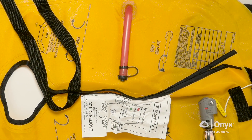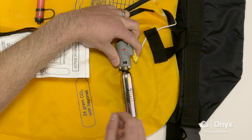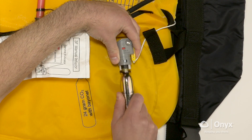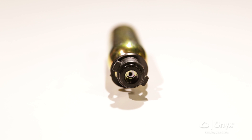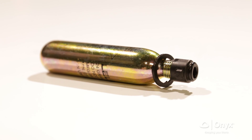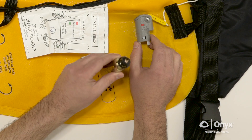The first step in the rearm procedure is to remove the discharged CO2 cylinder. Turn the cylinder counterclockwise until it is free from the inflator mechanism. Notice the hole on the bottom of the CO2 cylinder — this hole indicates the cylinder has been discharged and needs to be replaced. Make sure you properly dispose of the used cylinder.